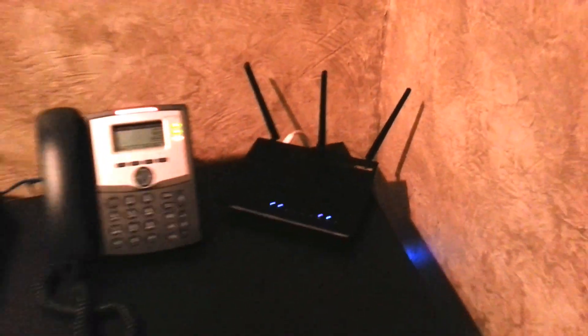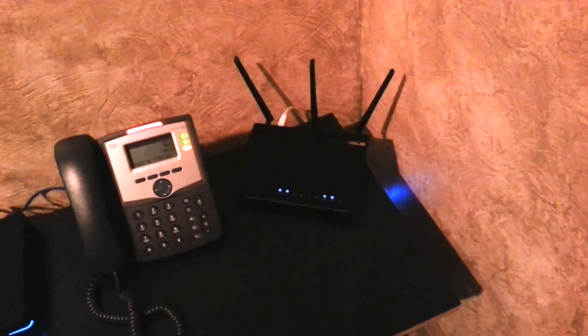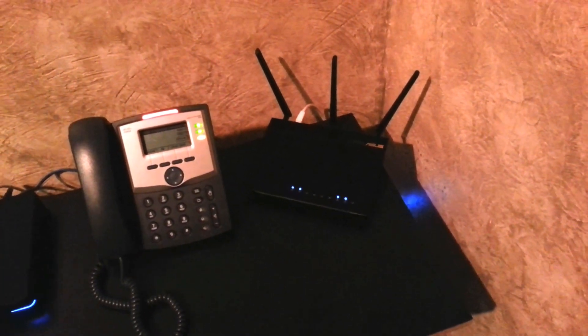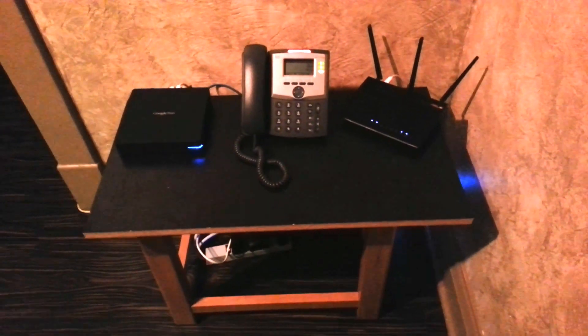One thing that we like right out of the box with this thing is the adapter. It's dark in here so you can't see it, but the adapter is much smaller than the Netgear R6300, so that was pretty nice. Anyway, it's kicking away as we speak so all that's really left to do is some speed tests.